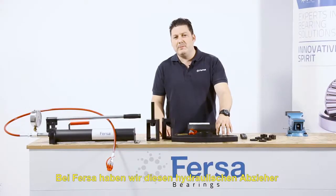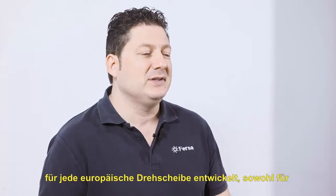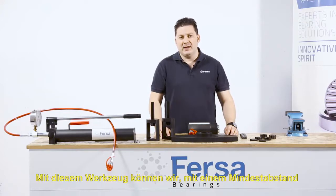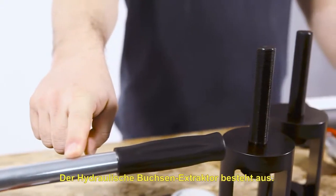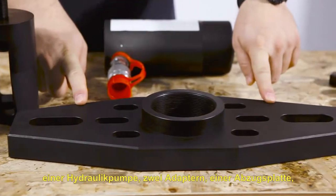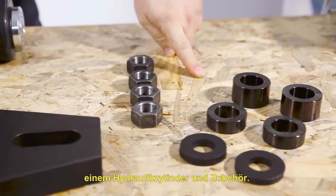At Fersa, we have developed this hydraulic puller for any European hub, both for the front or rear axle of a truck or semi-trailer. This tool allows us to work safely at more than 1.5 meters from the bushing. The hydraulic hub puller consists of a hydraulic pump, two adapters, an extractor plate, a hydraulic cylinder, and accessories.